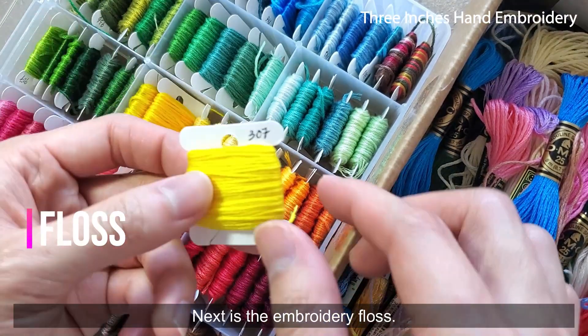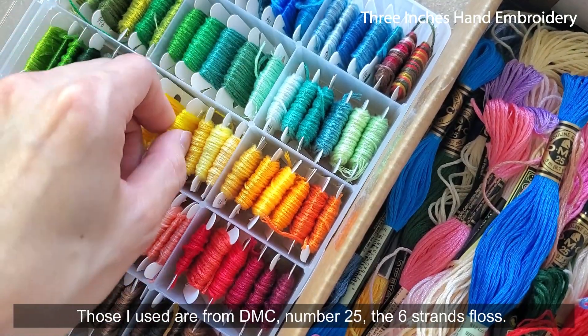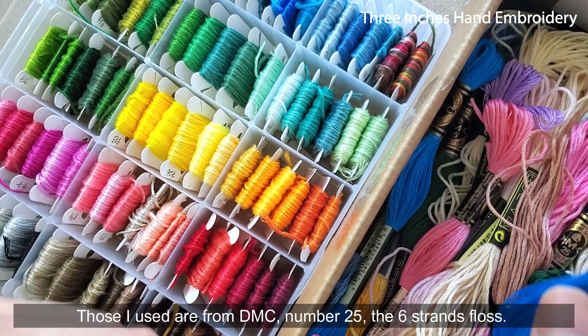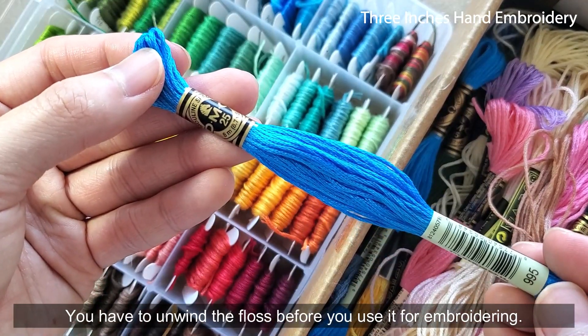Next is the embroidery floss. There are a lot of embroidery floss options in different brands. The ones I use are from DMC, Number 25, the 6-strand floss. You have to unwind the floss before you use it for embroidering.